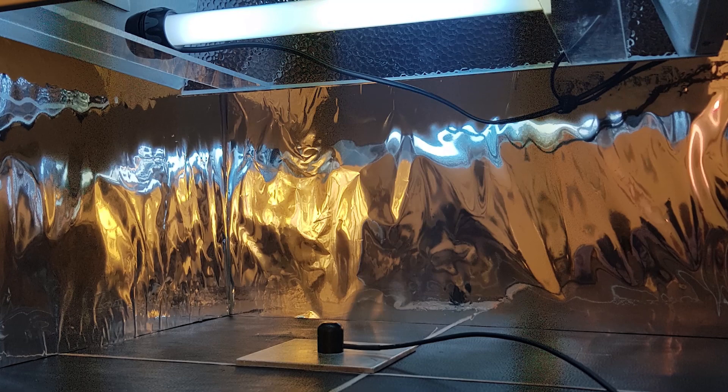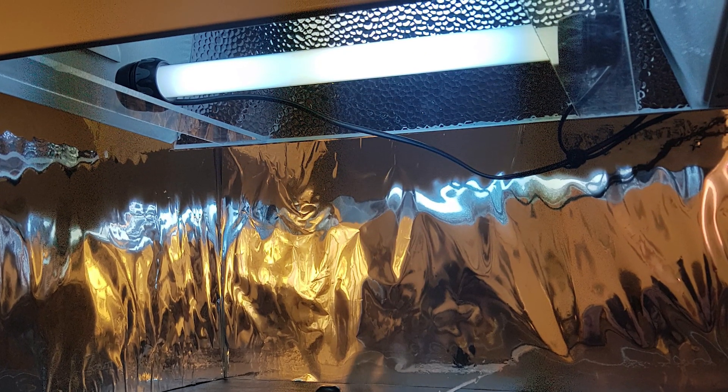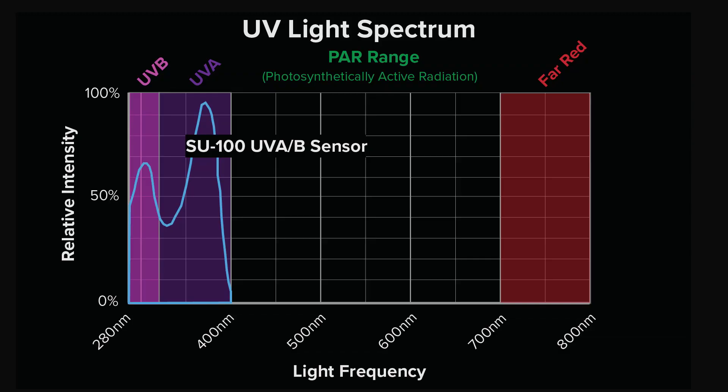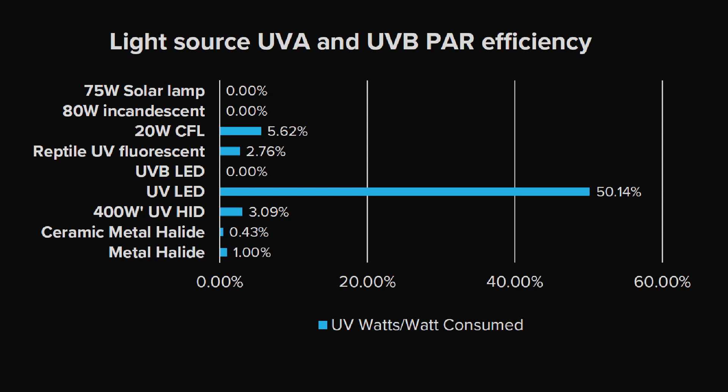I've of course tested these, putting them all into a reflector and testing them with the same sensor — the Apogee SU100, which is a UVA and UVB sensor. What I've tested is the output of each UV source in watts per watt — how many watts UV do they output per watt consumed — using a high quality reflective space and a power supply. These are all the ones I tested, some from the grow shop, some from the reptile shop — all the ones I could get locally.